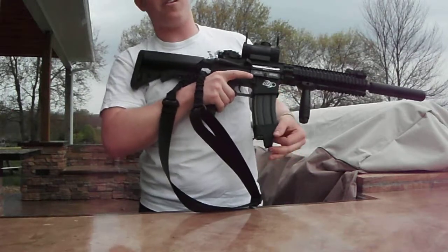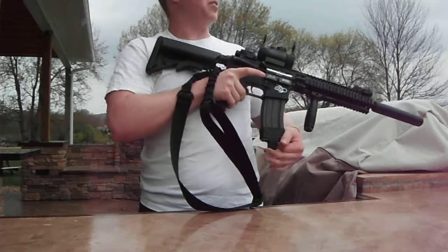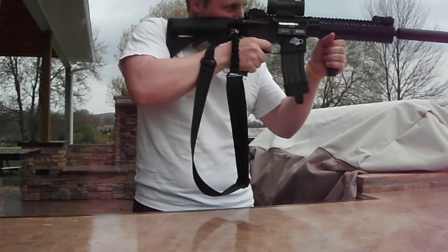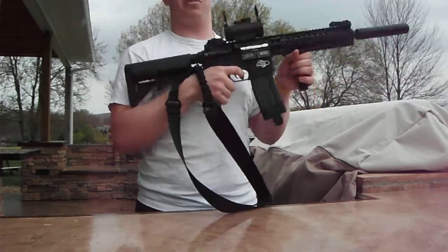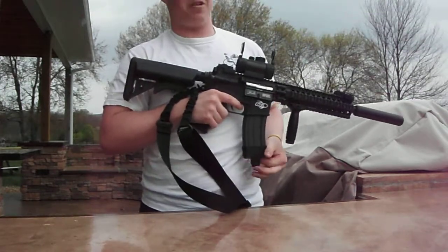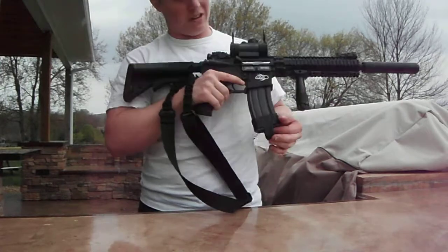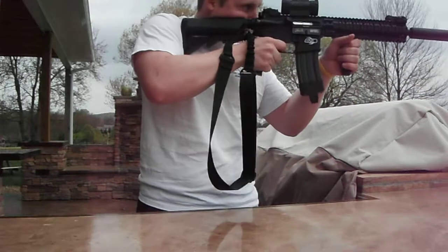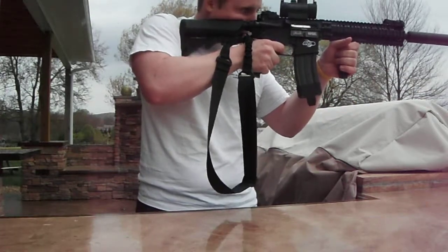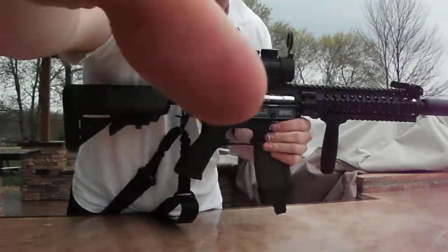And now let's do some full auto. Once again, 9.6 Javelin, .2 gram BBs. Absolutely sick. So happy with it. I would say if you are going to start upgrading your gun, that is the upgrade you want to get first because it is just absolutely awesome. That is a quick rate of fire test. This is Shiva Bros. Out.